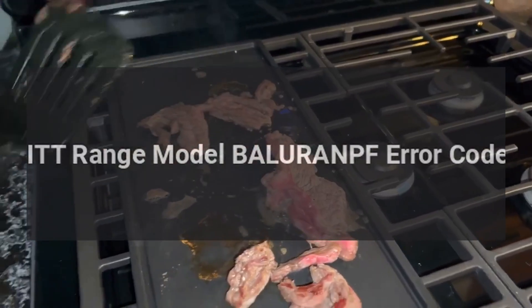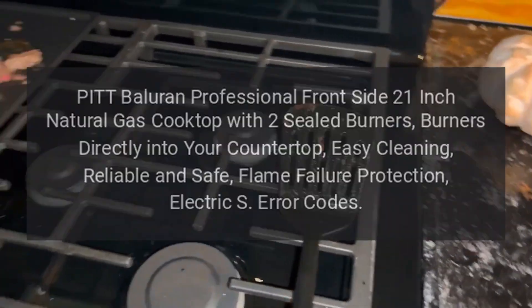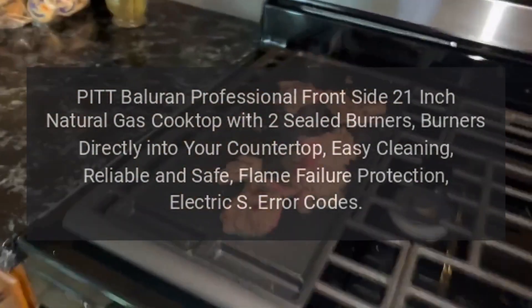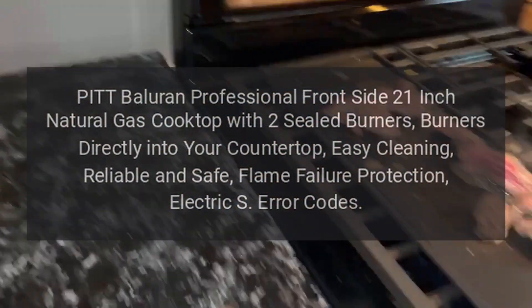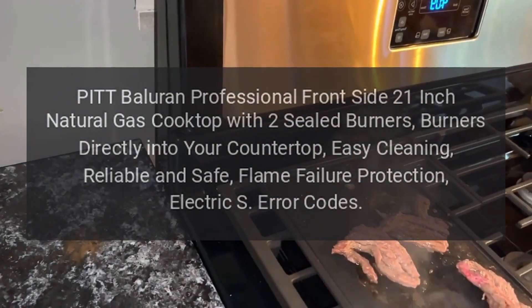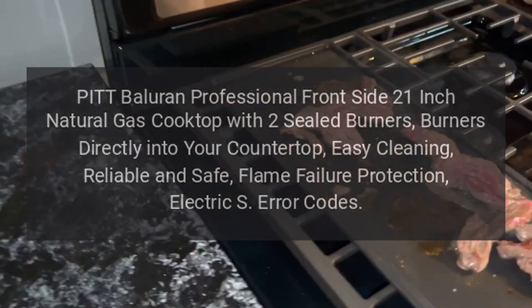PIT Range Model BALURANPF Error Codes. PIT Balloran Professional Frontside 21-Inch Natural Gas Cooktop with 2 Sealed Burners. Burners directly into your countertop. Easy cleaning. Reliable and safe. Flame failure protection. Electric error codes.